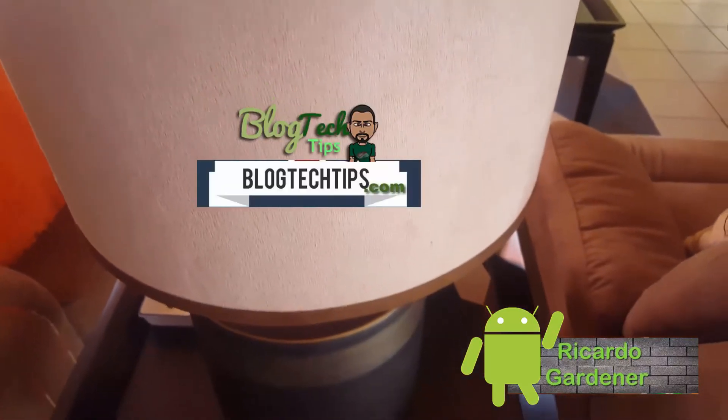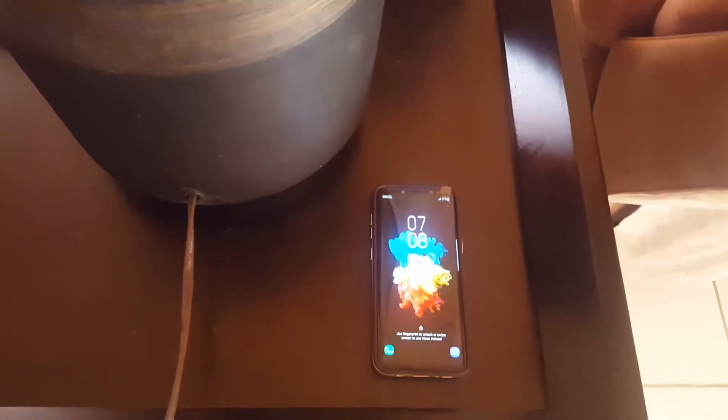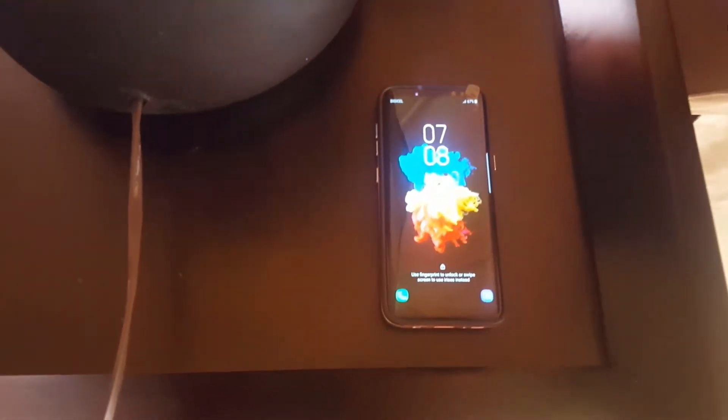Hey guys, it's Ricardo and welcome to another BlockTech Tips. Today we are reviewing the beautiful Samsung Galaxy S8, which is the latest flagship from Samsung. As you can see here, this is the device itself — it's beautiful.